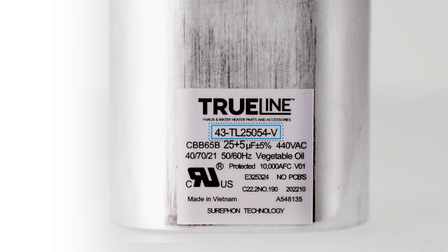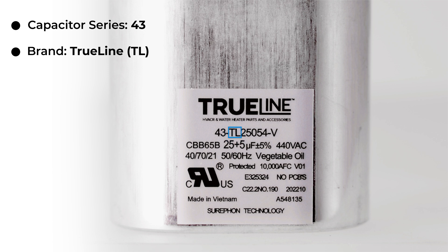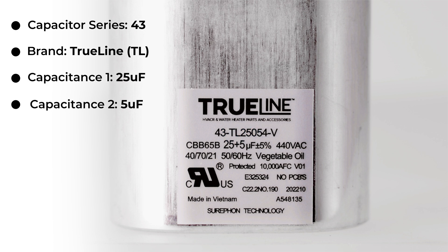For example, the capacitor 43-25054V has the following breakdown: the capacitor series is 43, the brand is TrueLine, capacitance 1 is 25UF, and capacitance 2 is 5UF. There would be two zeros if it was a single round or single oval capacitor. The voltage is 440 volts and the shape is oval.